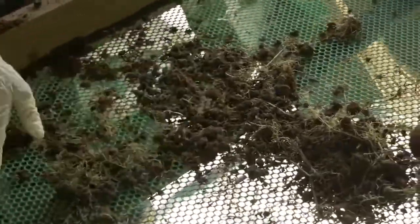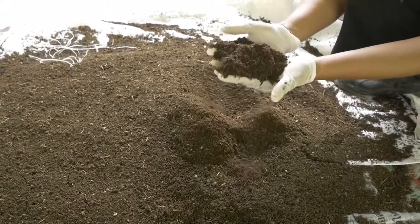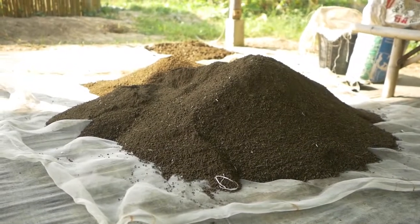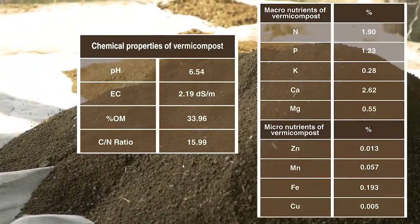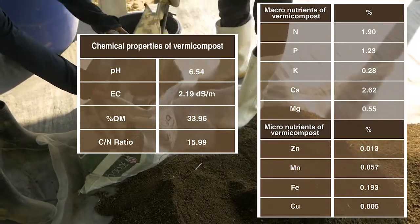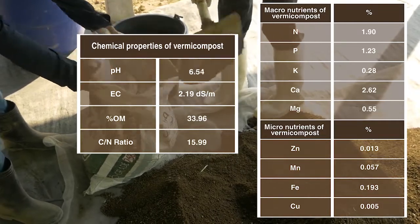Put back the residue to the vermicompost bed. The vermicast can be used immediately or stored for the next fertilization activity. Be sure to air dry it first before storage. Vermicast contains a good amount of macro and micronutrients needed by plants; the amount varies based on the type of plant material or manure used in vermicomposting.